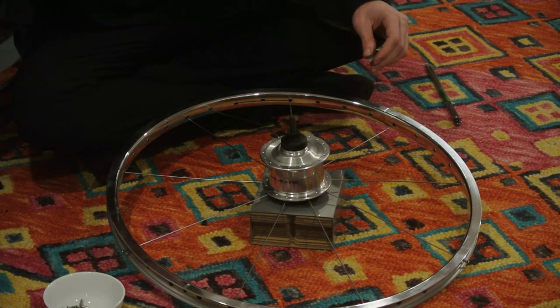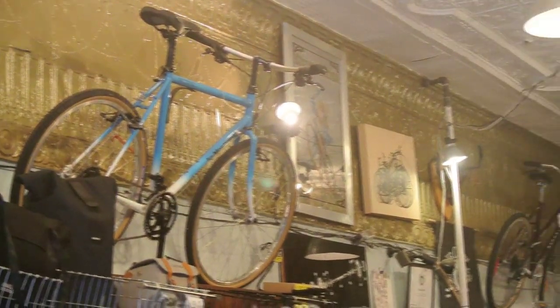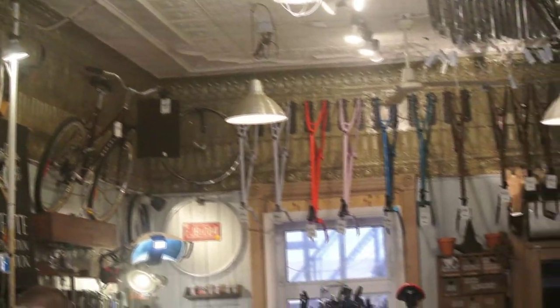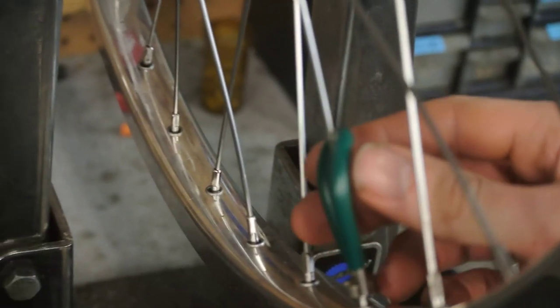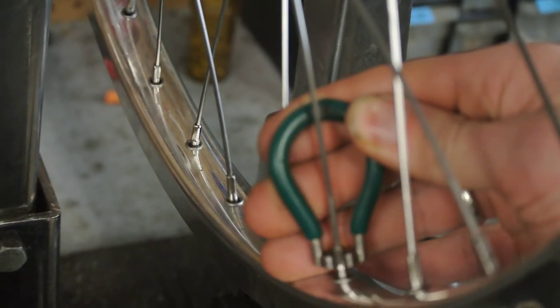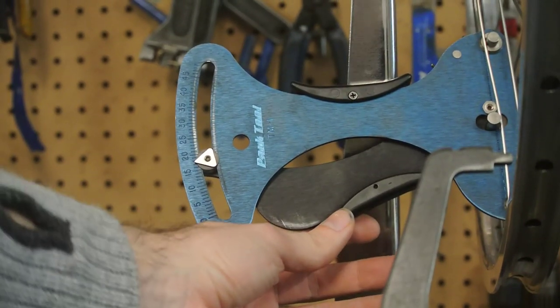Use your local bike shop. There are plenty of reputable online retailers out there, but a local bike shop will typically measure and cut your spokes for you if you buy the hub and rim from them. I also used an online calculator just for fun, but it was nice to get a second opinion and the peace of mind that they would redo the spokes if they didn't fit.